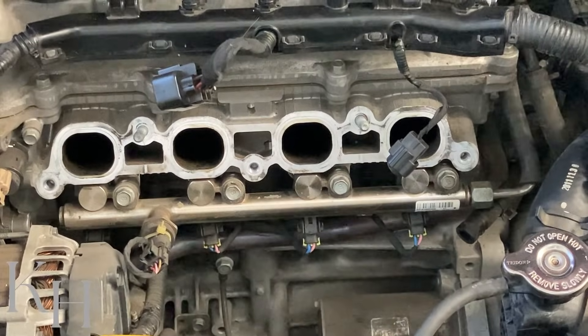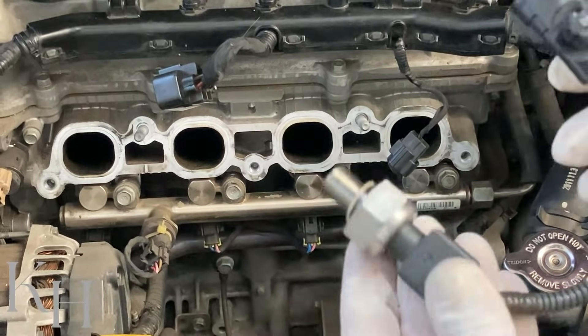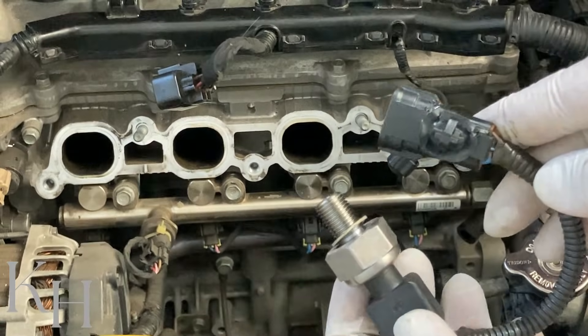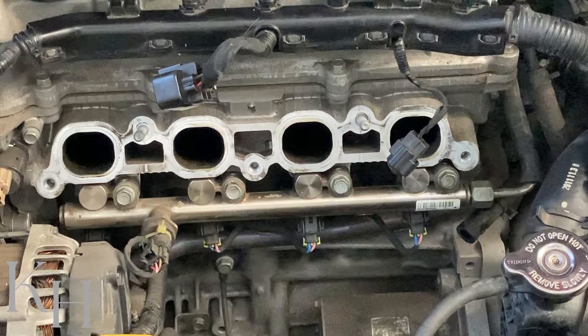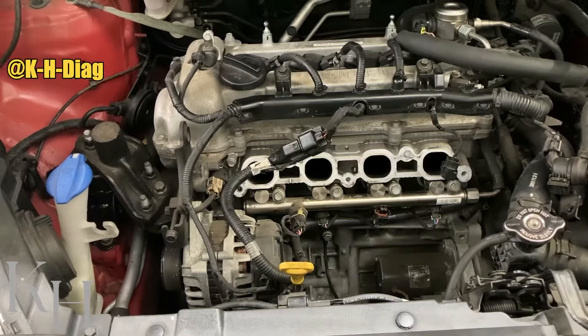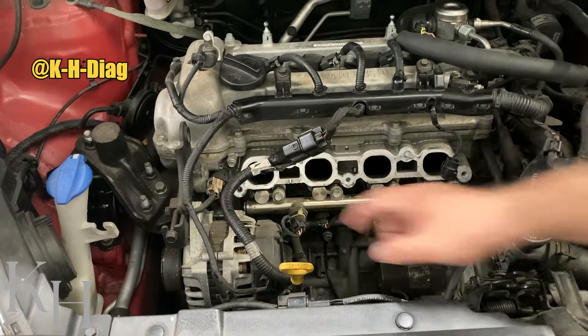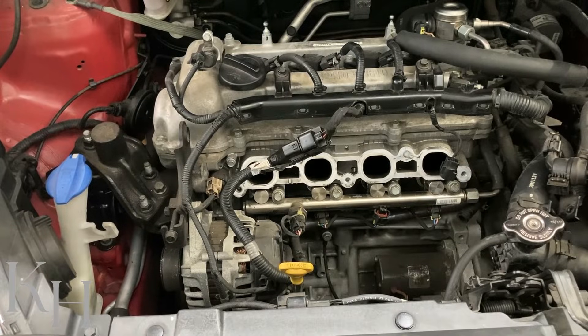Hey everyone, welcome back. In this video I'm going to explain how to test and diagnose the fuel rail pressure sensor on this GDI engine when there is a P0191 fuel rail pressure sensor fault code. For this fault code we need to check the connector on the fuel rail pressure sensor first, and then we need to go for testing the wiring on the fuel pressure sensor. For the sensor itself, on the workshop manual we don't have any resistance measurement.